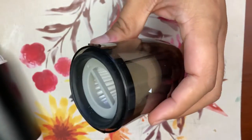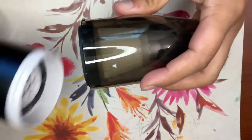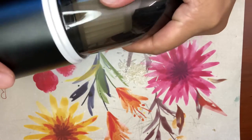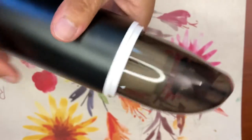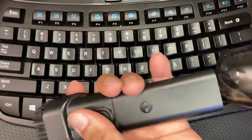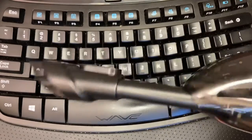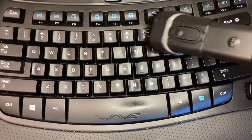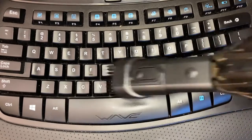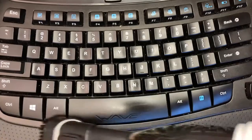For the keyboard, as I mentioned, the brush attachment is there so you can just clean it and it will suck up all the dust, dirt, or anything on there. That's pretty easy to do.